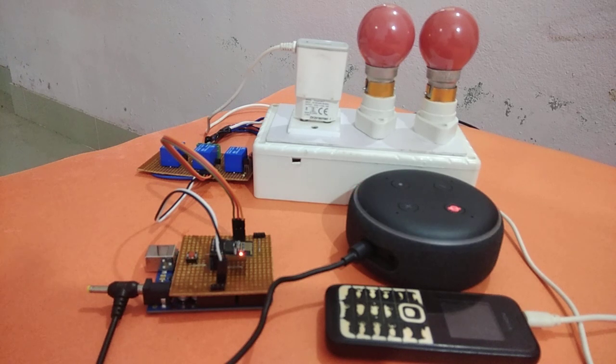Here we are going to control our home appliances like light, fan, and TV using Amazon Alexa through our voice commands. So here the flow of the project is: whenever you give any voice command to Alexa, Alexa will pass it to the ESP01 module.